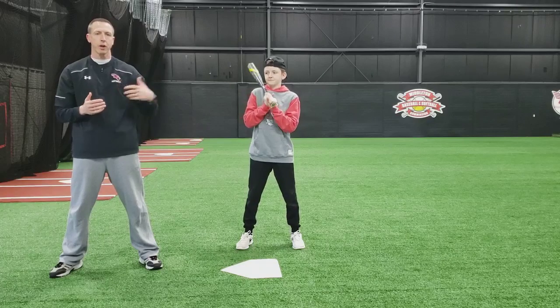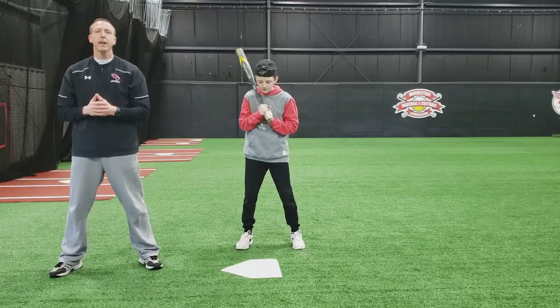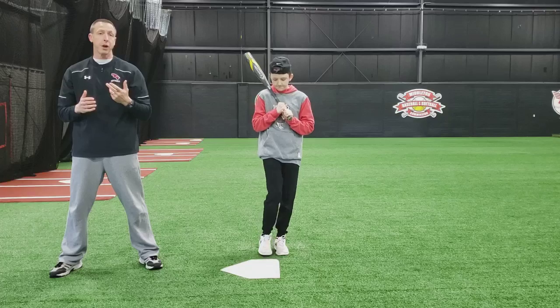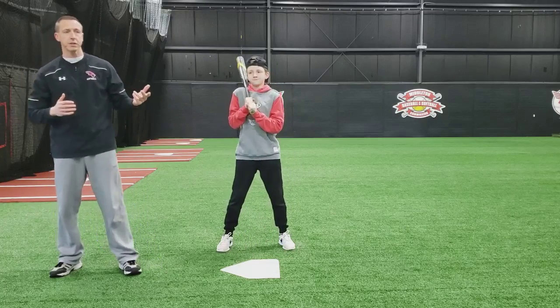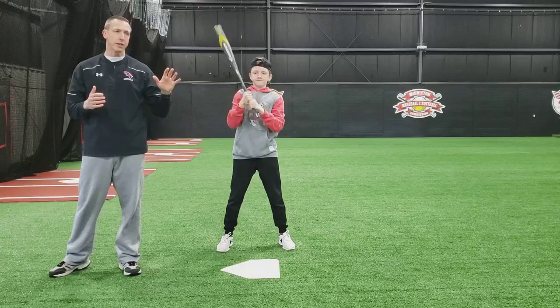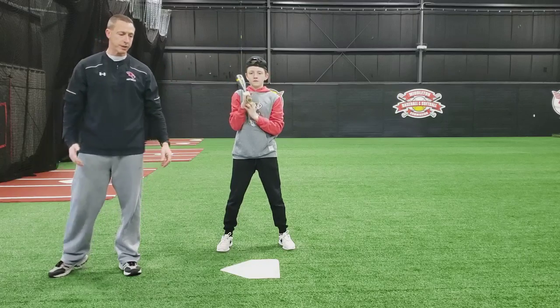Hey everybody, welcome back. It's Coach O'Connor with my model Bennett, and in this video we're going to talk about the load and step. Our last video covered the stance, so feel free to go back and look at that, but this one is the load and step.